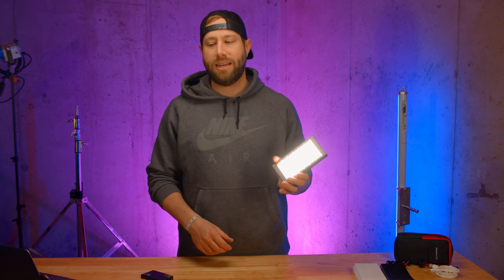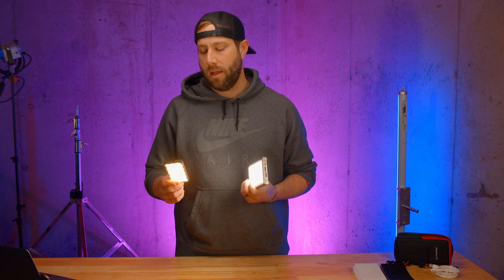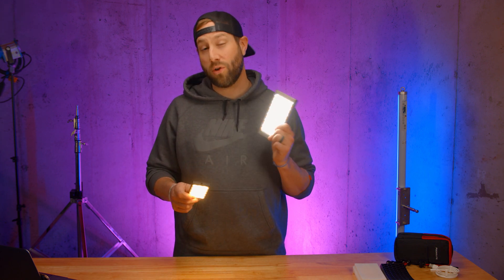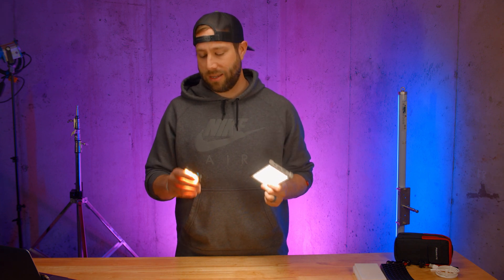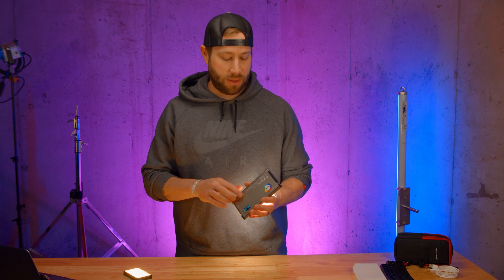Speaking of a light that fits in your pocket, I have the Lume Cube Mini here that I bought a while back — it's under a hundred dollars and only has a temperature range of 3200 to 5600. It obviously doesn't have the same punch or features of the Falcon Eyes light, and even though it is smaller, it isn't built the same way. This is plastic, whereas the Falcon Eyes has a nice sturdy build — it's built like a tank, a little bit heavier. It also has magnets in the back, giving you the opportunity to stick it to a flat surface.